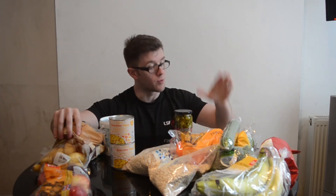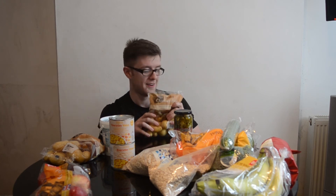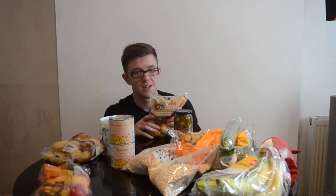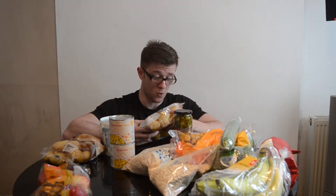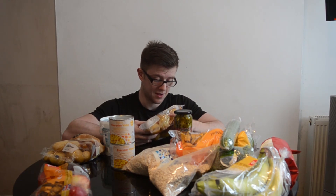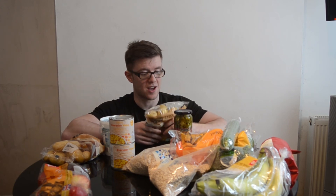For my carb sources to have with the chicken — which I'll probably marinate in some Nando sauce and herbs and spices — I've got some charlotte potatoes. These are so easy to cook: just pop them in a pan, bring to a boil, about 20 to 25 minutes, job done. Per 100 grams it's 14.9 grams of carbs, 1.8 grams of protein, and 0.1 grams of fat. You get a lot more volume per 100 grams compared to rice, so it's going to keep you fuller for longer.